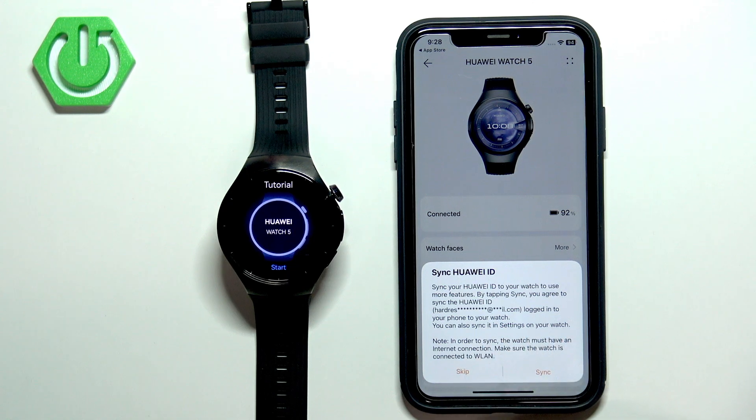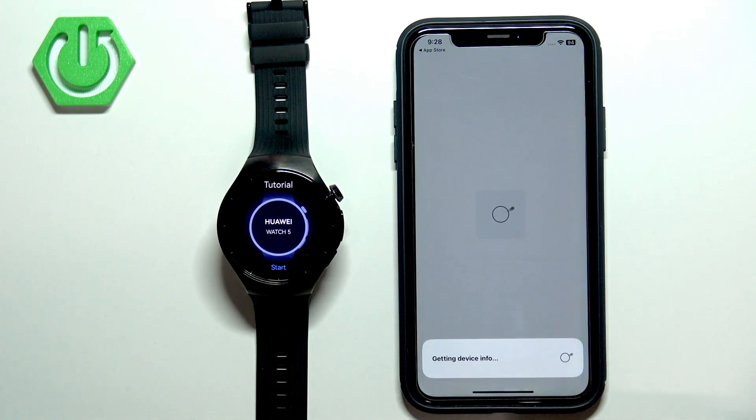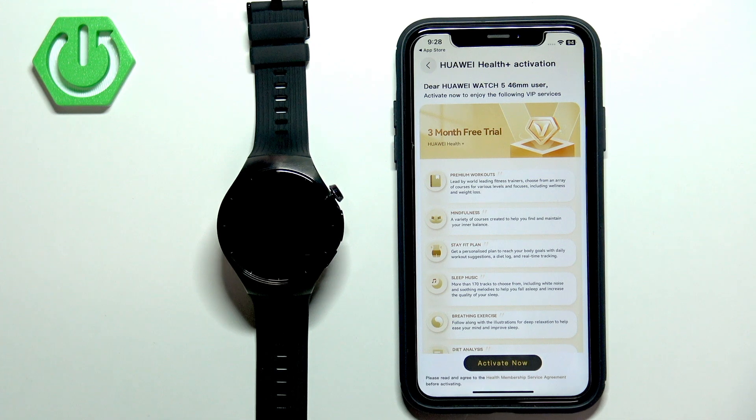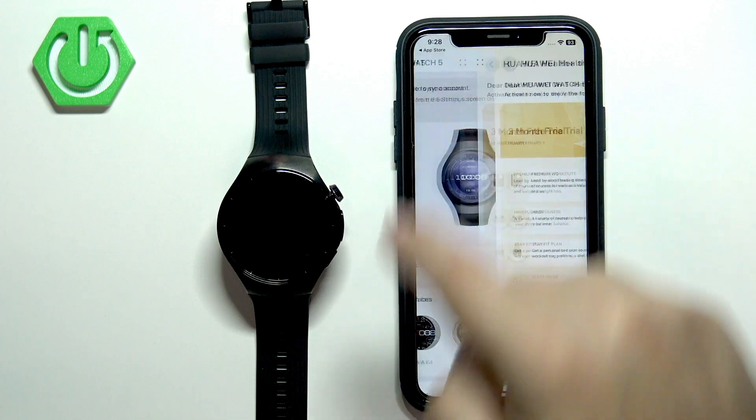As you can see, we can sync the Huawei ID account with our device. After that, there may be a subscription screen — I don't care about it, so I'm going to tap Back.